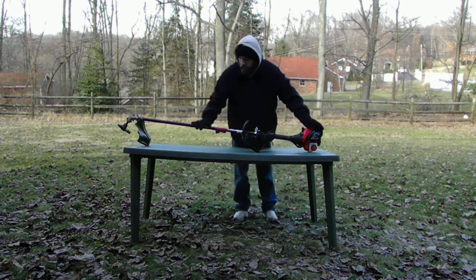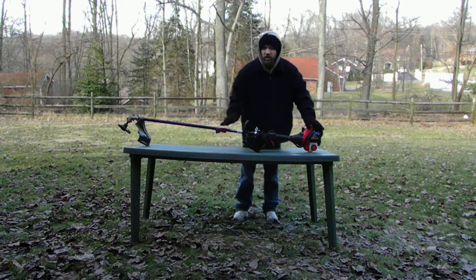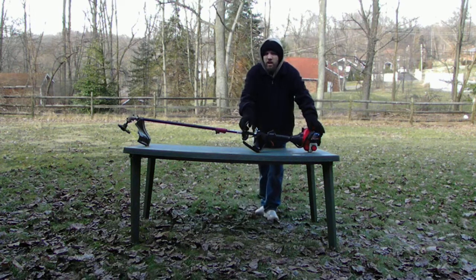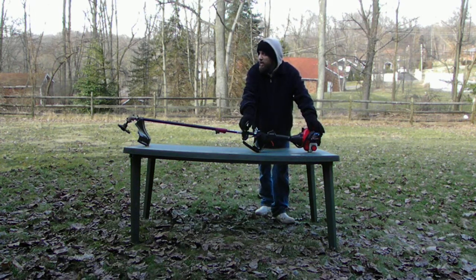This shaft does come apart — I don't feel like taking it off right now, but it can come off and you can put a leaf blower, a tiller, an edger, or some type of other attachment on it.